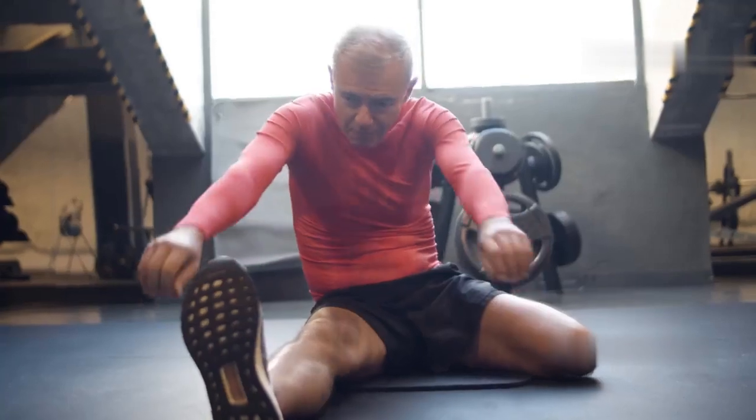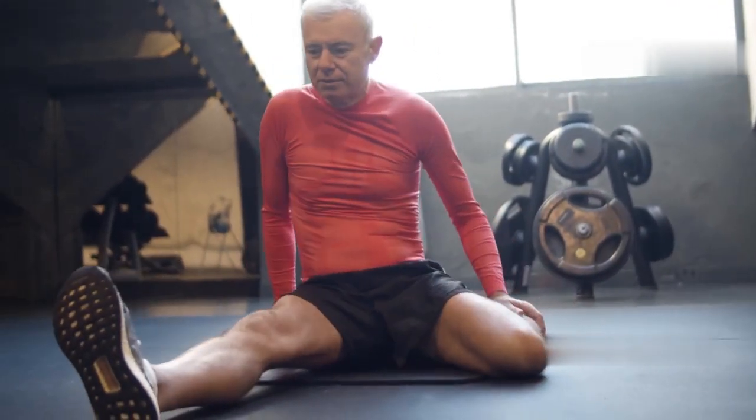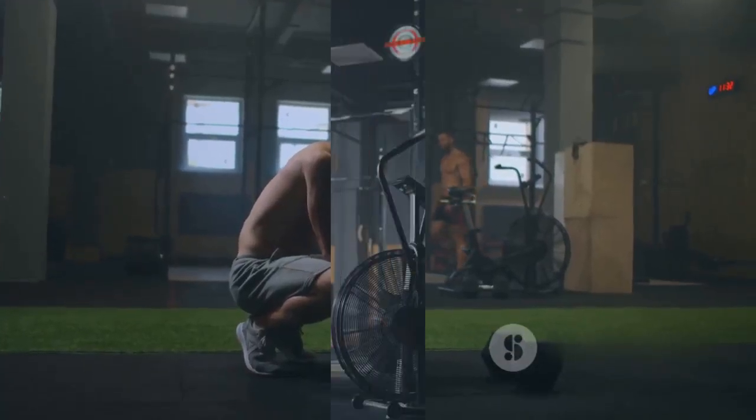Press your knees down gently to stretch your inner thighs and hips. Finally, lie down and pull one knee at a time to your chest to relax your lower back. These stretches will help prevent muscle soreness and improve flexibility. Take this time to breathe deeply and congratulate yourself on completing this challenging workout.